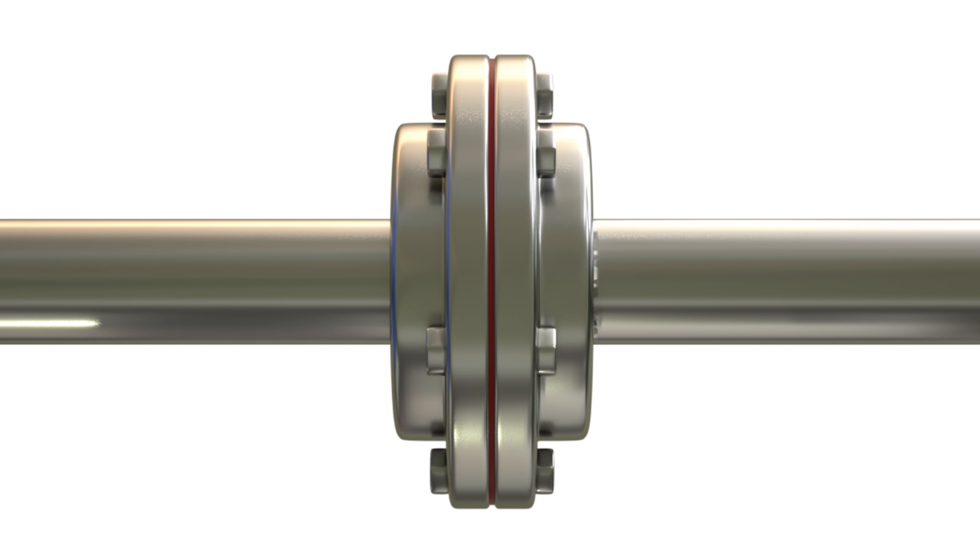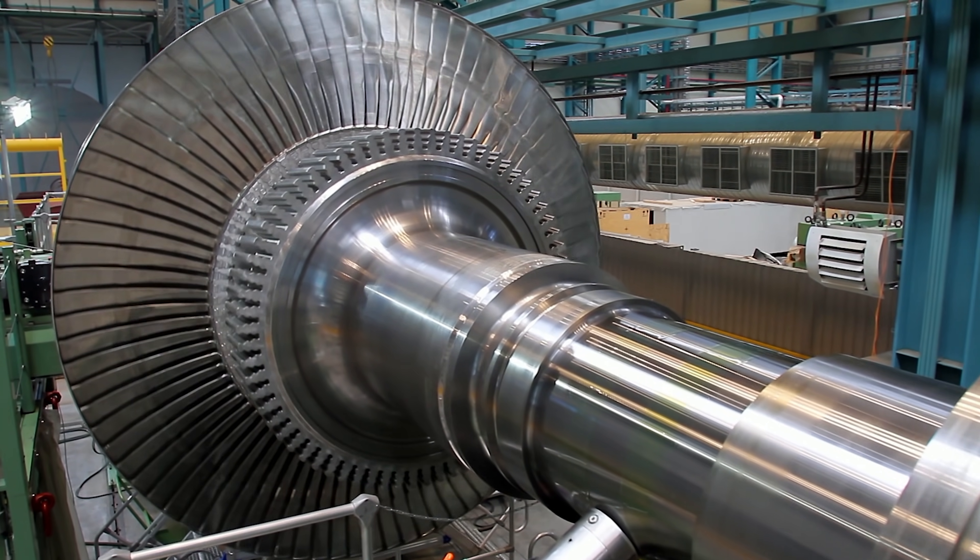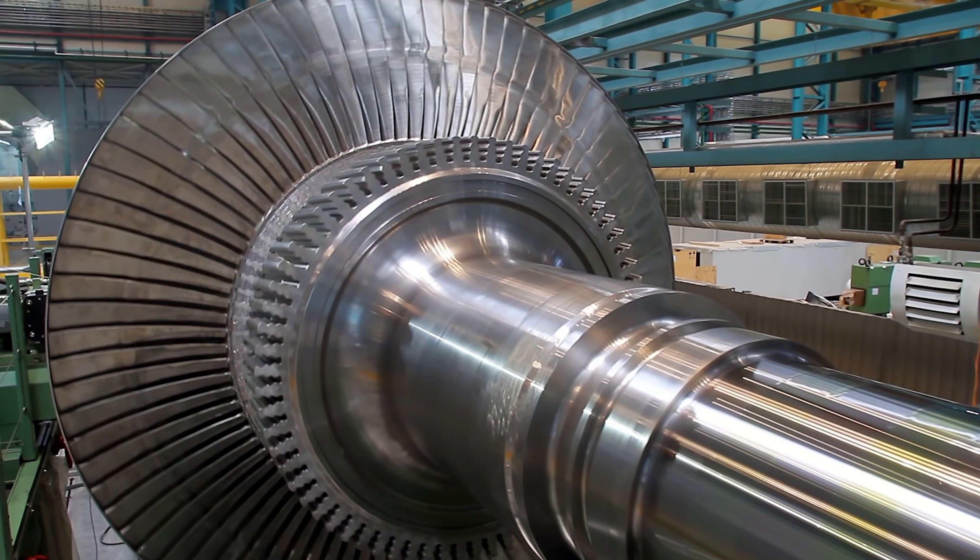Rigid couplings are used when large amounts of torque are transferred, and are often found on modern industrial machinery such as turbine generators.